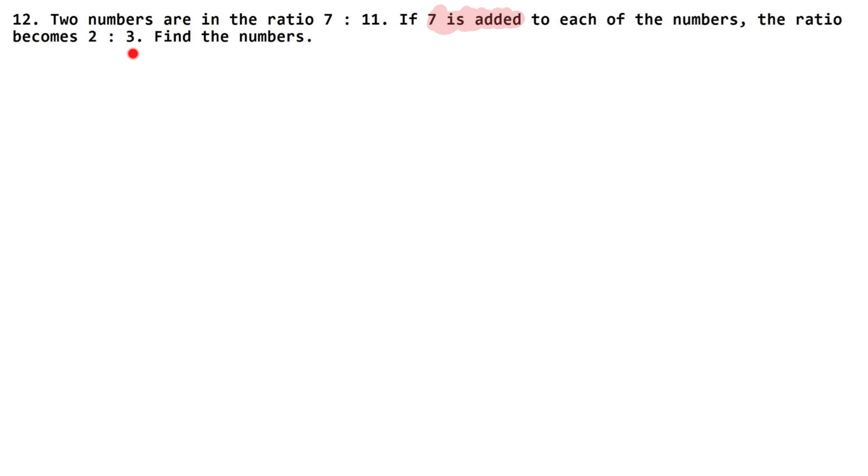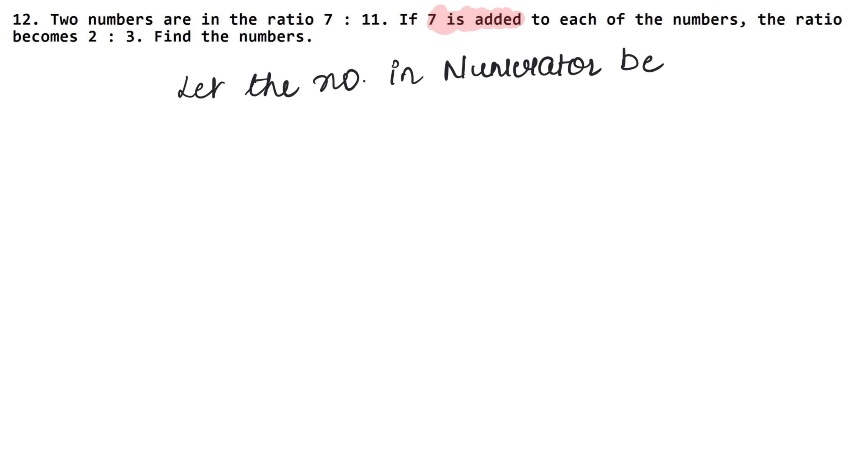So the ratio becomes 2 is to 3. When numbers are given in a ratio, we let them in the form of a variable. The number in the numerator is above and the denominator is below.